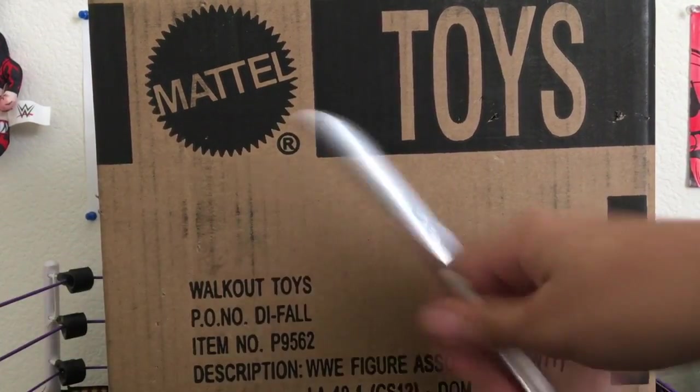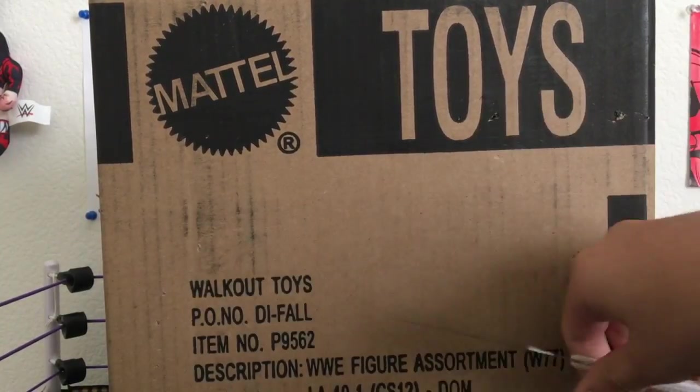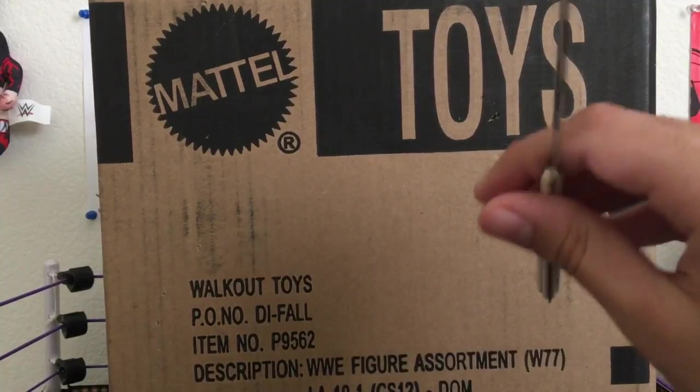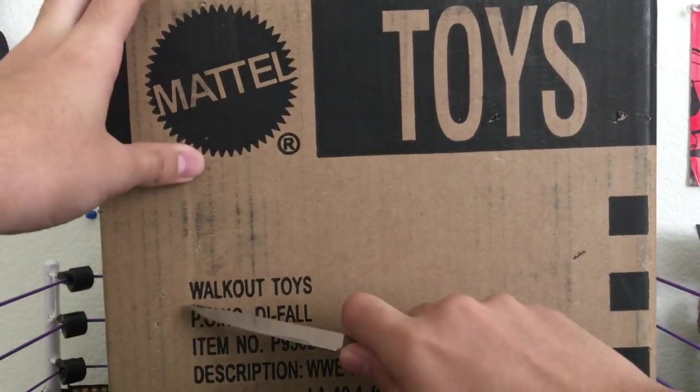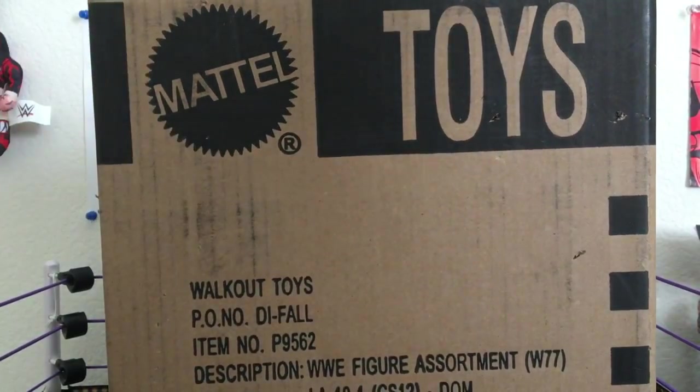In here we got three elites: we got the Elite 52 Braun Strowman, the Elite 53 Alexa Bliss, and the Elite 53 Kevin Owens — I've been waiting a little too long for this. But you know what, Walkoutware, thank you. Alright, let's get started.